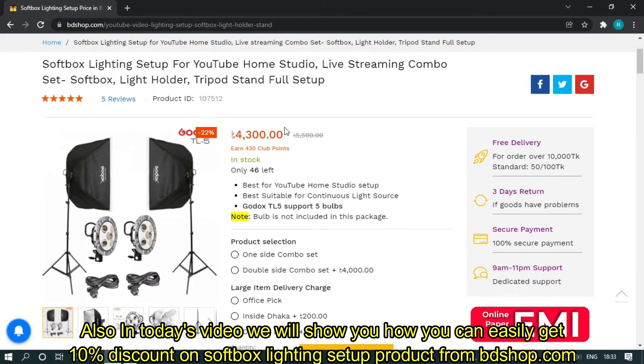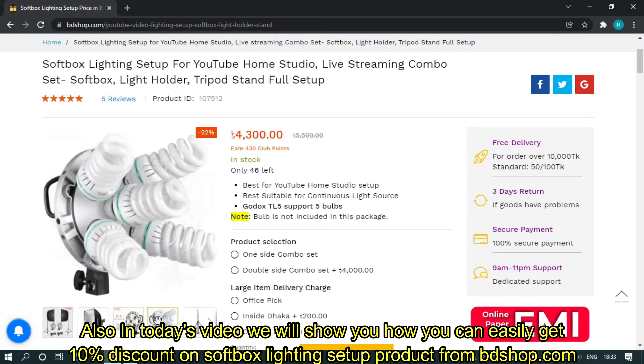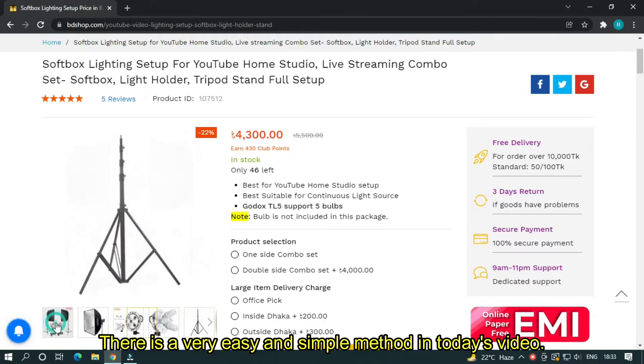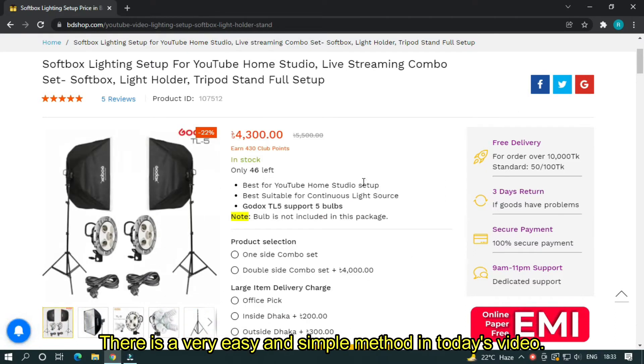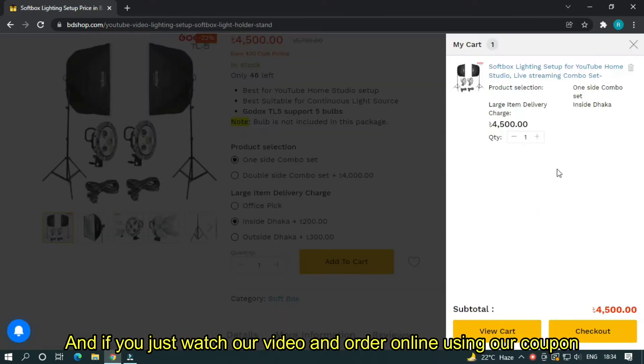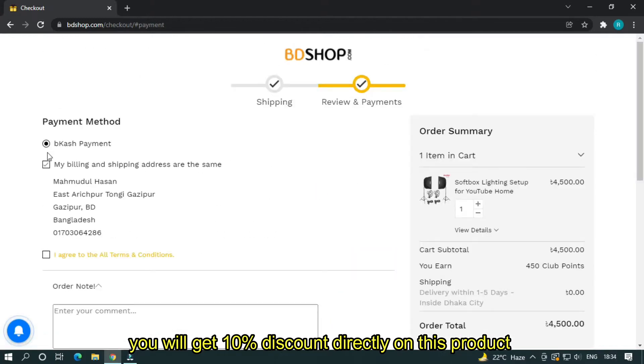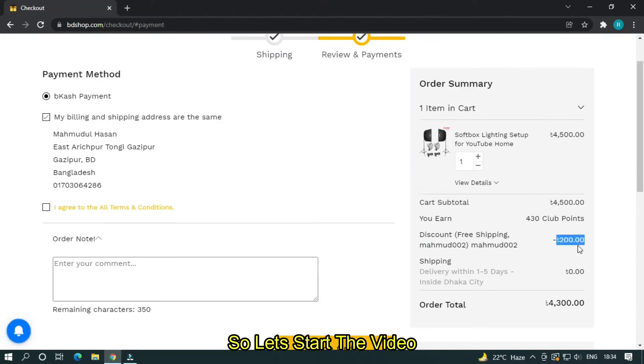Also in today's video, we will show you how you can easily get 10% discount on SoftBoss writing setup products from beautyshop.com. There is a very easy and simple method — if you just watch our video and order online using our coupon code, you will get 10% discount directly on this product. So let's start the video.